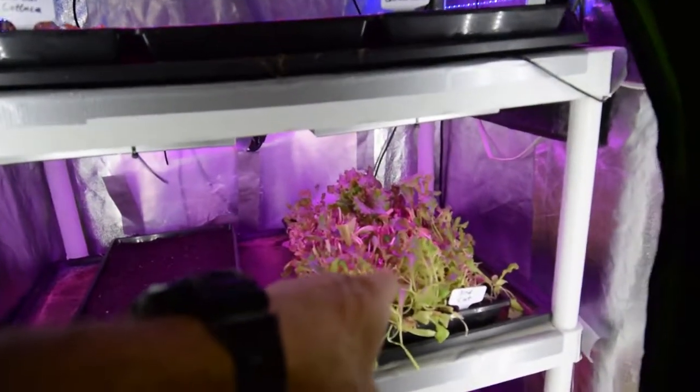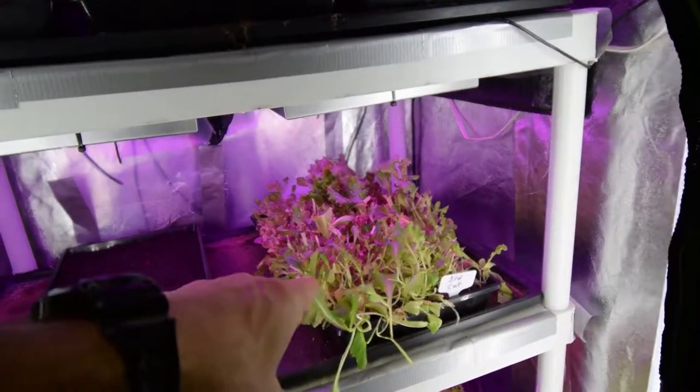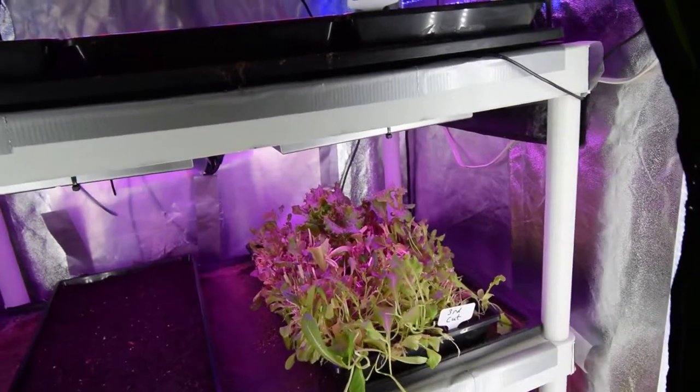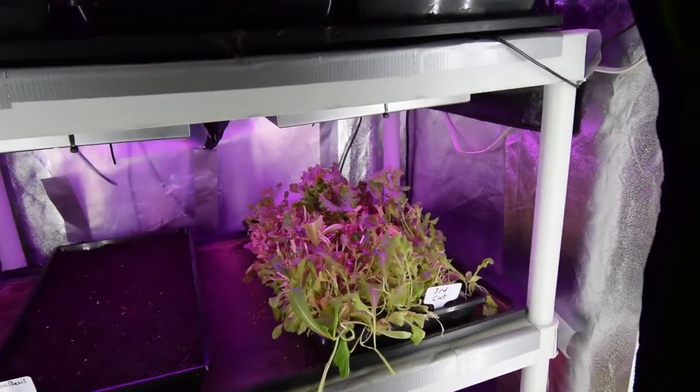We've got that third cut tray that I wanted to do the study on to see how much it would regrow within a week. I've got some growth in there, so we'll leave that and I'll probably harvest that off and maybe dump that tray this week.